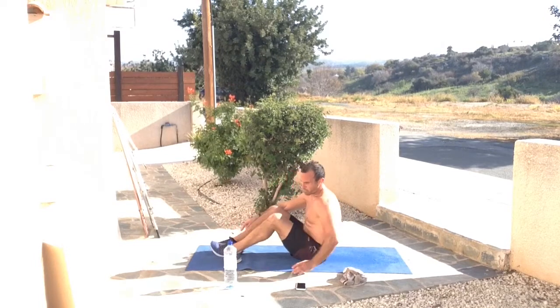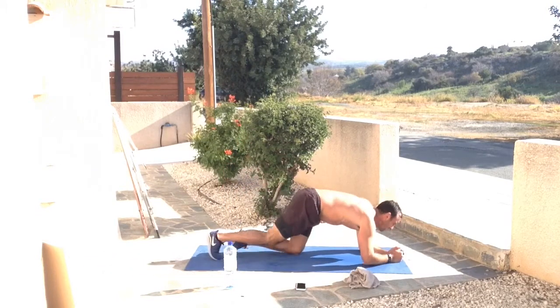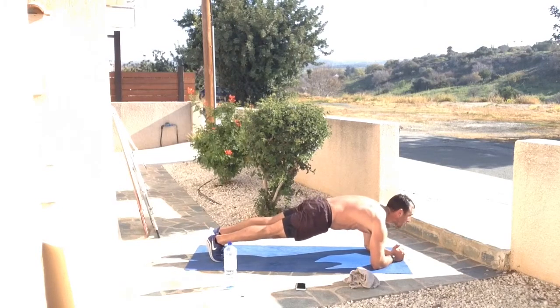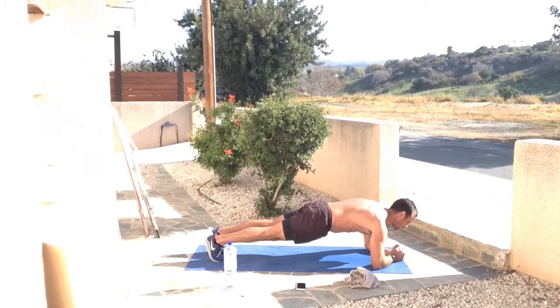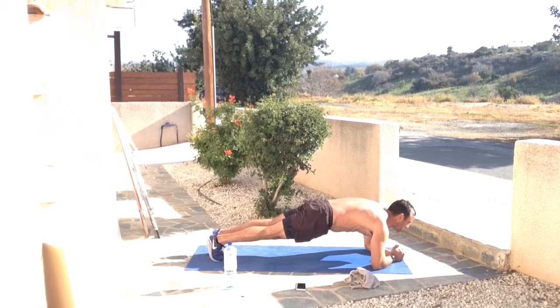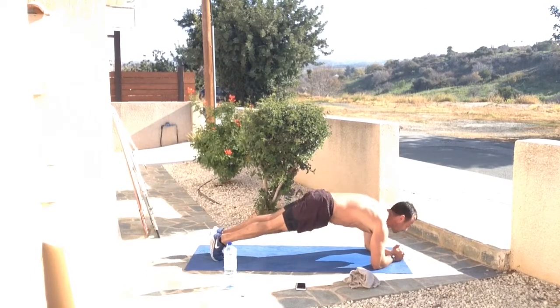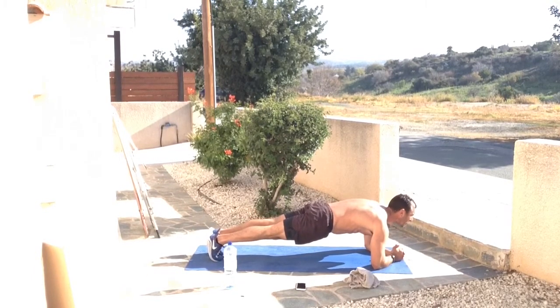Moving into the plank — one of the most powerful movements we could be using. 45 seconds will really do the job. Five, four, three, two, one — squeeze those abs, squeeze those glutes, look forward, big deep breaths. Abs are squeezed, glutes are squeezed, upper back is solid. Keep going — you don't want it arched and you don't want your hips up in front. Nice and solid. Breathing in, breathing out — nearly there.